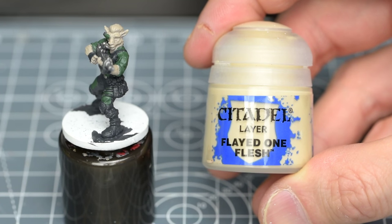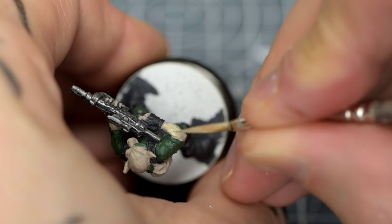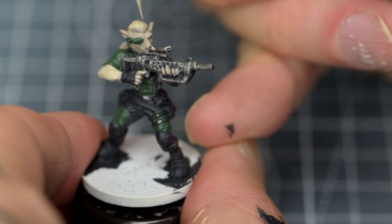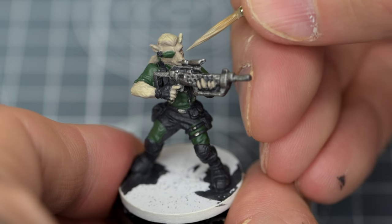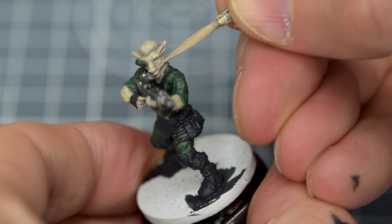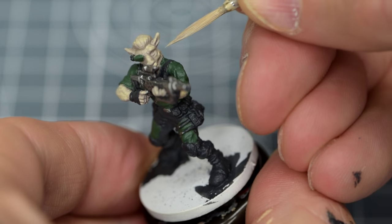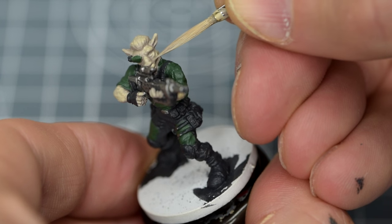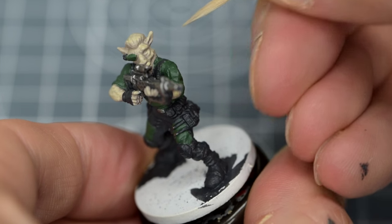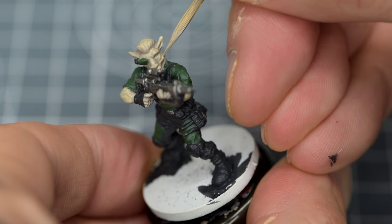Next, I'm going to use some pure Flayed One Flesh. This is still going to cover the main flat areas, such as the surface of the arms and the top of the head. As this gives us a more noticeable step up in lightness, I'm going to work with a little more care around the face. I don't usually wait too long between layers, and I'm happy to work pretty continuously around the figure whilst highlighting in thin layers like this. I'm also adding extra emphasis to places like the cheekbones, brow, and tips of the ears, ensuring that I've really maxed out the highlight with two or three layers before lightening the tone.